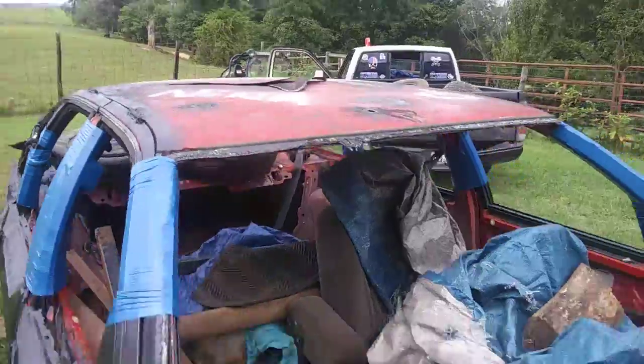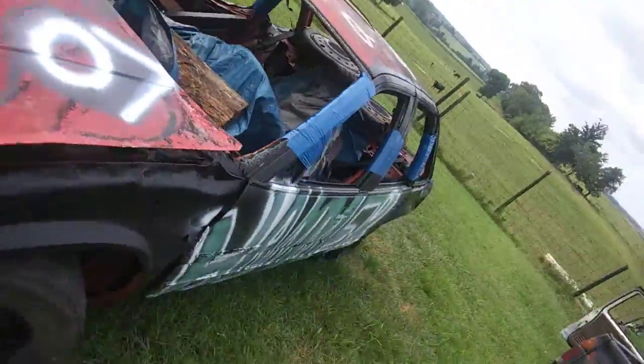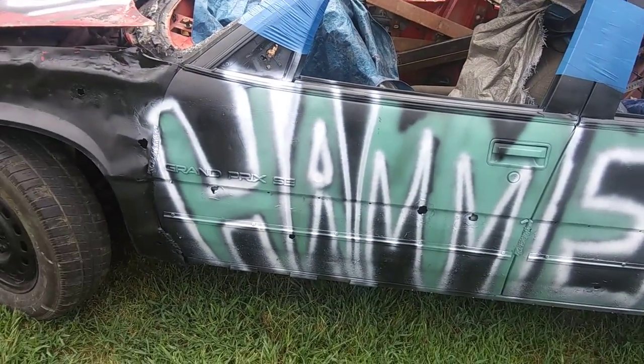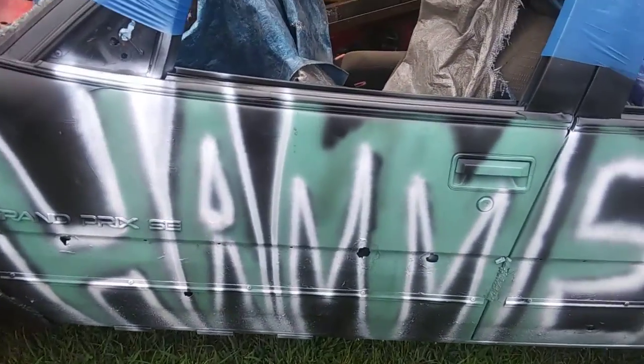I gotta get some more black paint for the hood and the roof, and then I'm probably going to go over that with teal color with lime green. But I want to do some kind of graffiti.